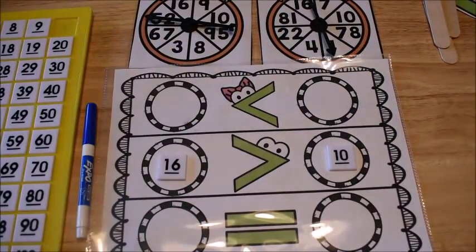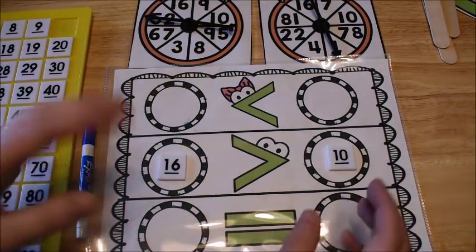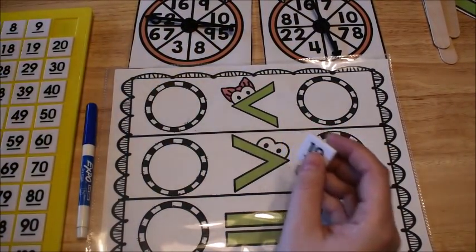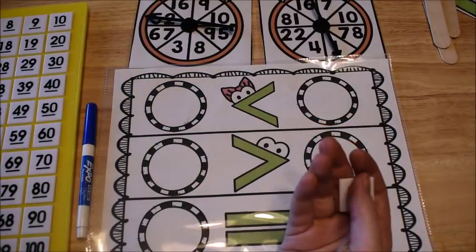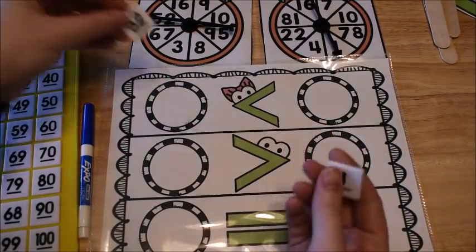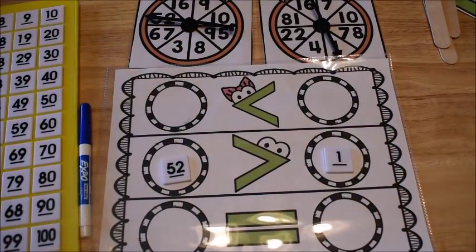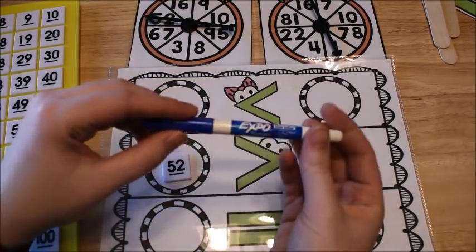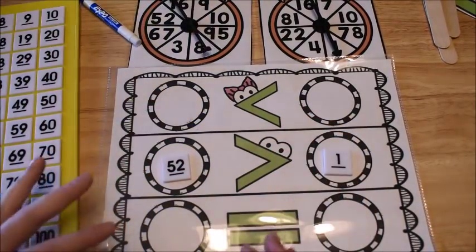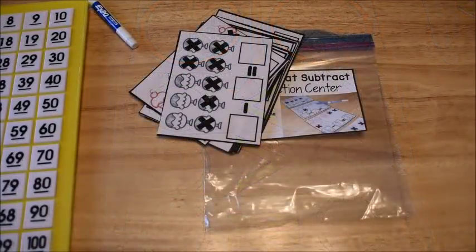Spinning again, I got fifty-two and one. Fifty-two was first and one was second, so it would go in the greater-than spot as well. You can use dry erase markers if you don't have the number pieces, but this is a fun way to use your hundred chart numbers in an activity.